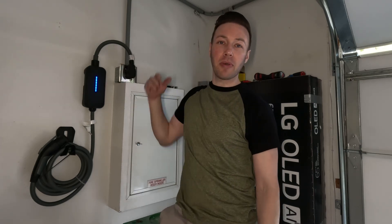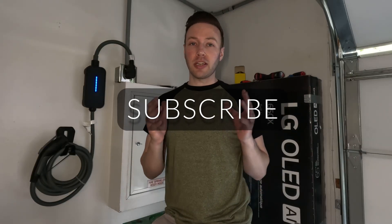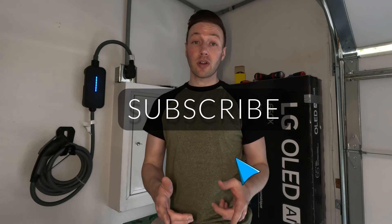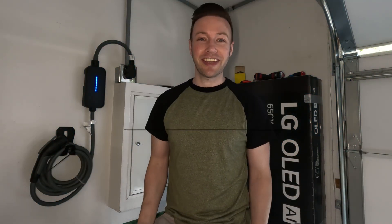Even if this helped out one person somewhere sometime, I'm cool with that. Thank you so much for watching. I hope this helped you out. Subscribe for more — I very much appreciate your support, truly, and I'll see you in the next video. Take care.